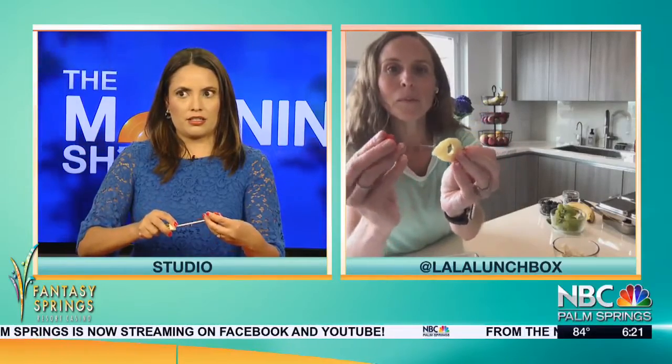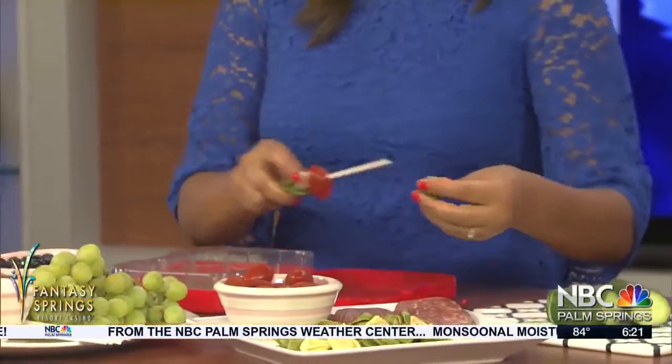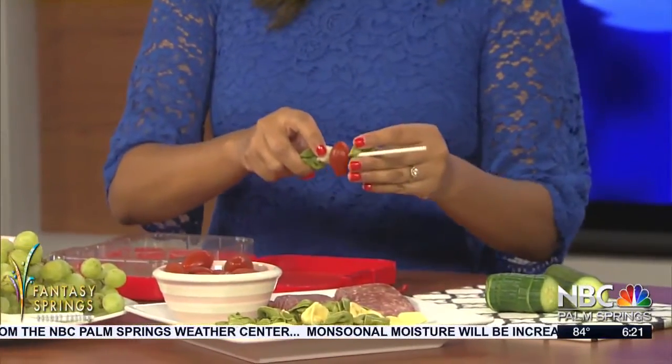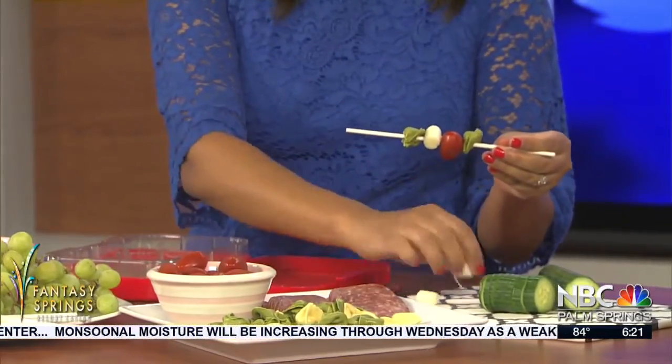Just take your stick and line it up however you want. I slid on one tortellini and I'm going to add some color with a little baby tomato. There's so much variety you can do with these kinds of kebabs, and that's part of what I love about it. You can add a bit of extra flavor with a fresh basil leaf.